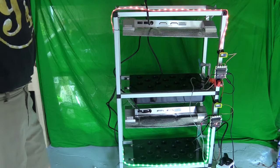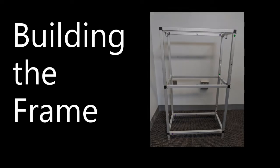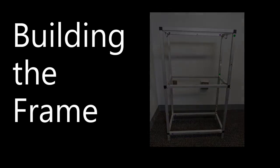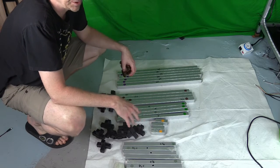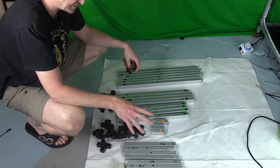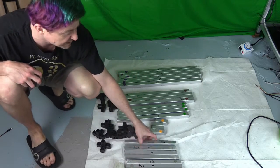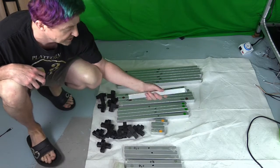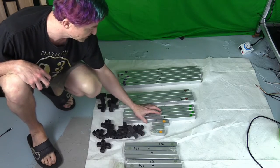That is the entire system, and we're going to put one together now. When you first unpack your system, the first thing to do is put together the frame. Make sure you have all the pieces; if not, email us and we can send any missing parts. We've color-coded all the aluminum pieces and left a little plastic wrap on — you can remove it if you want, it just protects the aluminum from scratches in transit.